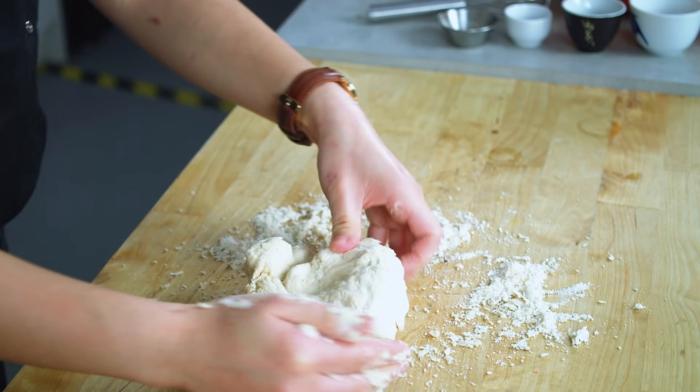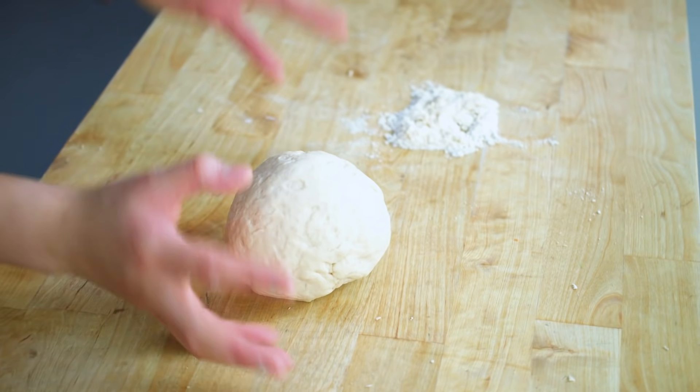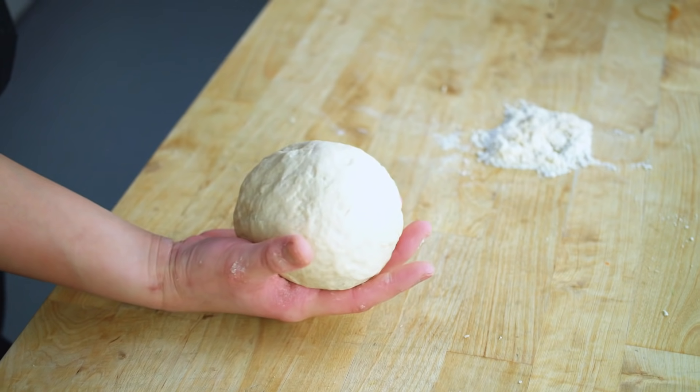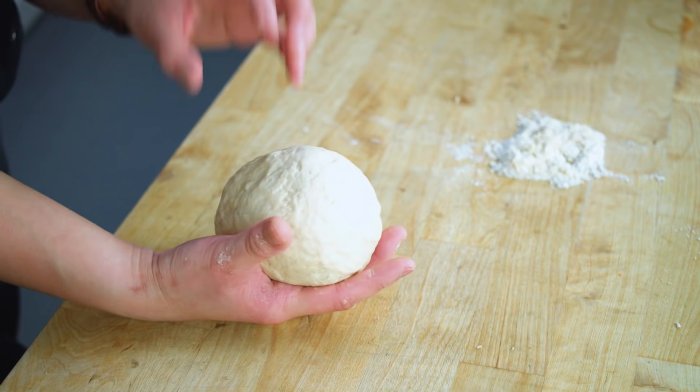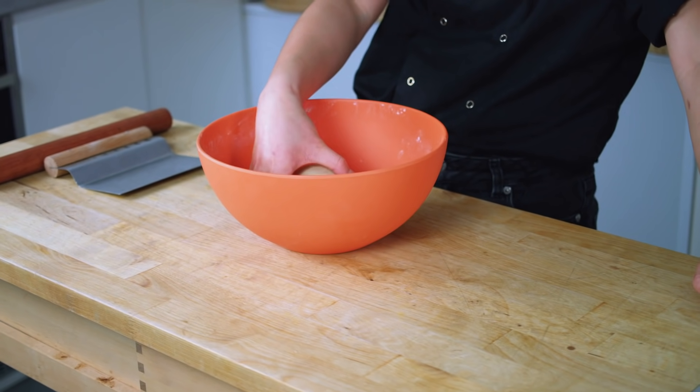Knead the dough until you get a really smooth ball. If there are any bits of dry dough that aren't sticking together, leave them out — that means the dough has absorbed just enough water to hold it together. After kneading for around seven to eight minutes, you'll have a relatively smooth ball of dough. It doesn't need to be entirely smooth because we're going to let the dough sit and relax for around 20 minutes. We don't need the dough to double in size — we just want it to slightly relax. Pop the dough back into the mixing bowl and cover it with a warm tea towel.